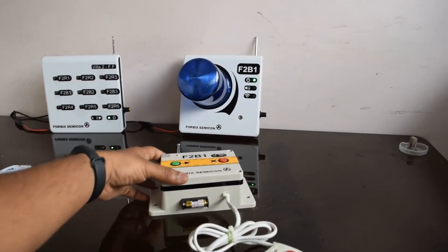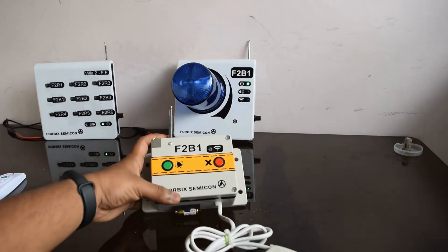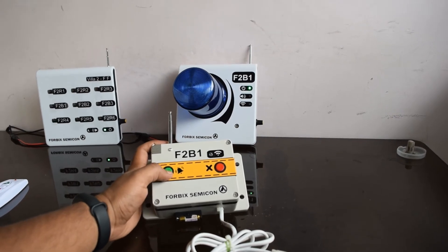This one is a wall mount, water-resistant calling button. It has calling buttons on the surface. Pressing the call button triggers the alarm.